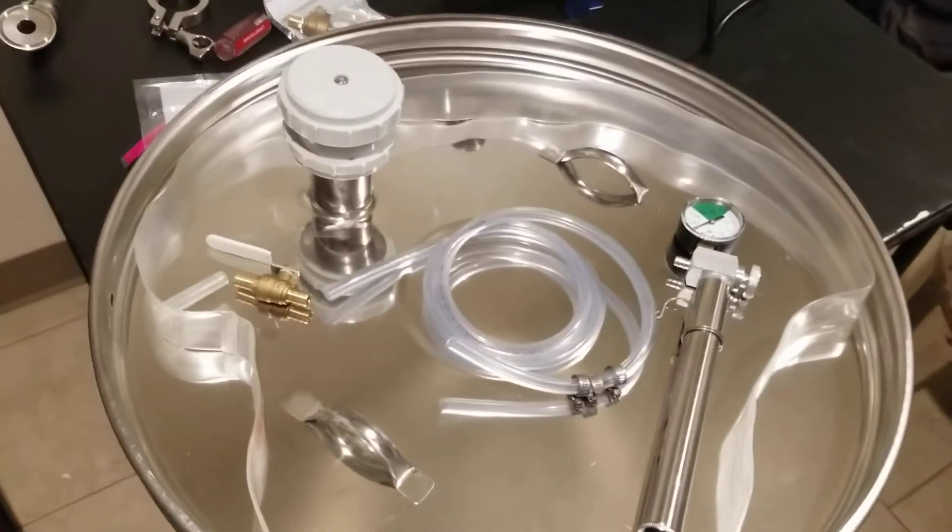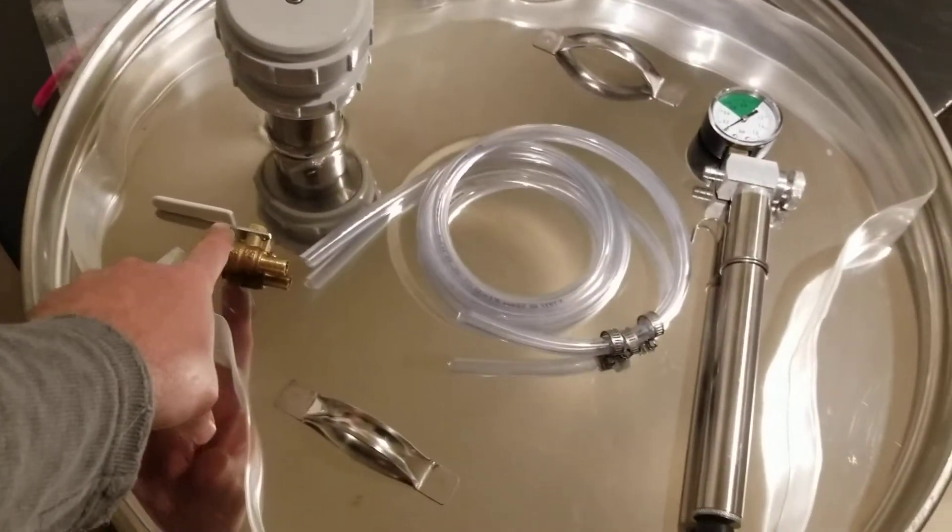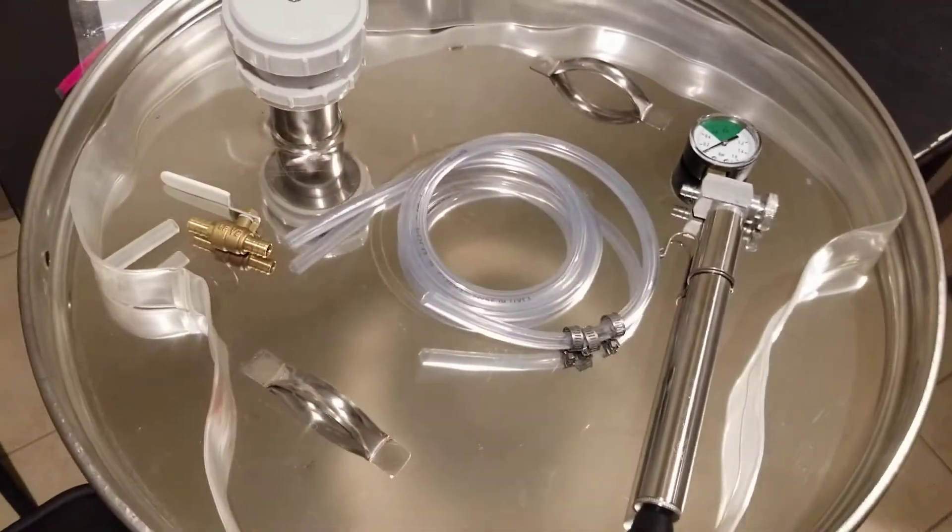Okay guys, quick little follow-up video. I had a question recently — somebody was asking me what type of valve we're using on the variable capacity tanks.